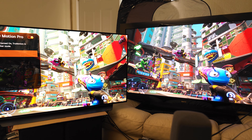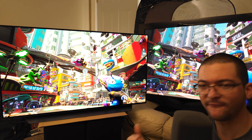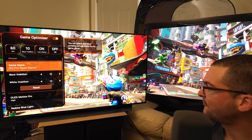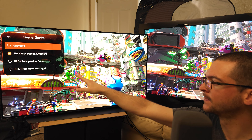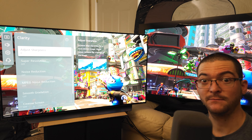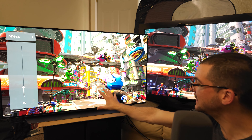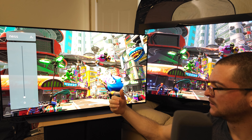Let me show you all the settings and explain what we're doing so you can fine-tune it on your own TV. I'm using the game genre preset FPS. The reason is when we use game genre presets other than standard, we can get more sharpness when we adjust the sharpness slider. That is very nice especially if you're playing on a console with a blurry TAA game — you can increase sharpness to 10 and it gives you a sharper picture.